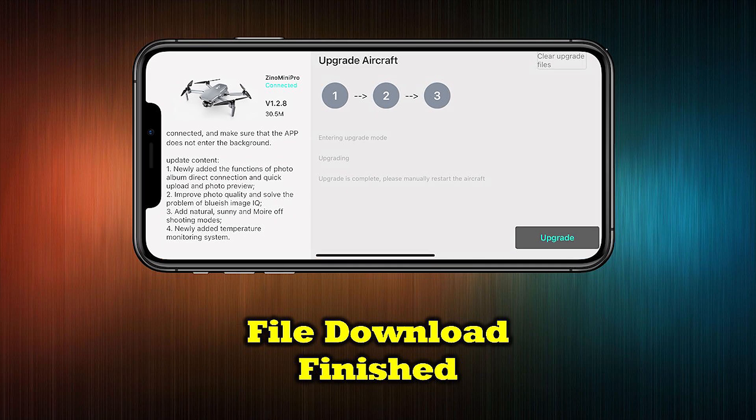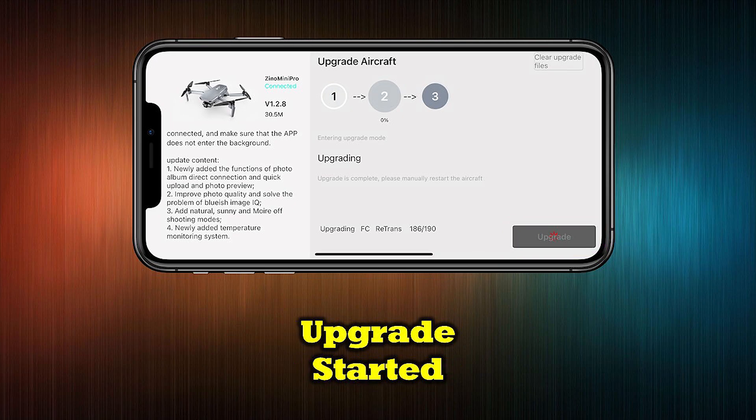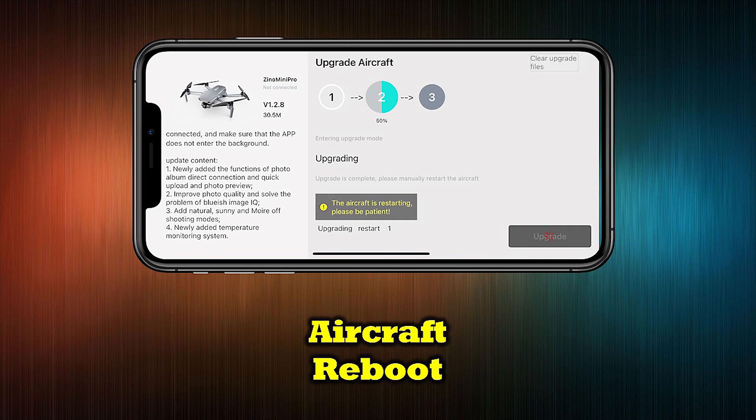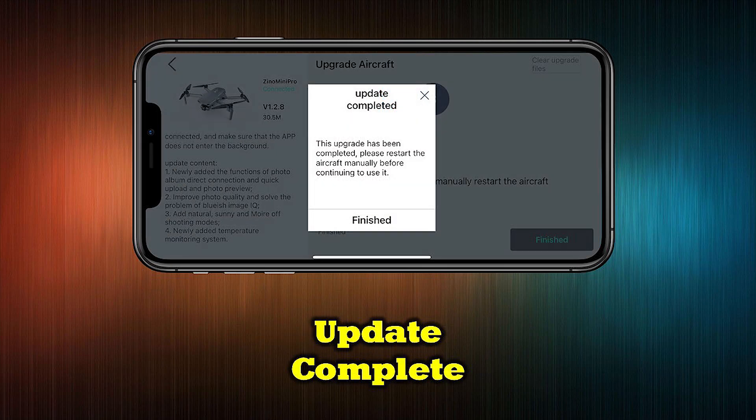Once this download finishes, you'll see the screen change and you're now ready to transfer these files to your drone and upgrade the firmware. Tap the Upgrade tab to start the transfer. You'll be able to view the progress of the file transfer and upgrade as it's happening in real time. The drone may reboot a few times during the process to install the new files, and may reboot one more time once the upgrade completes before it's ready to fly.